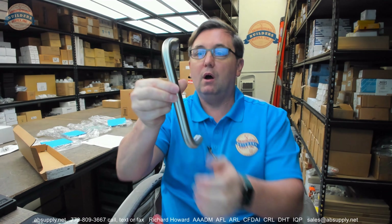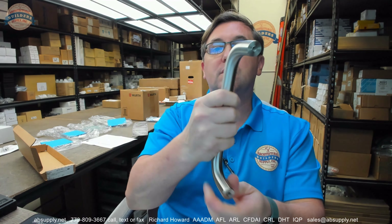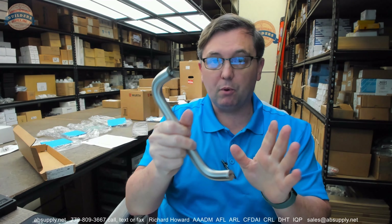The 107 portion of the part number is simply the pull. This pull is being shown in 630 finish — satin stainless steel.